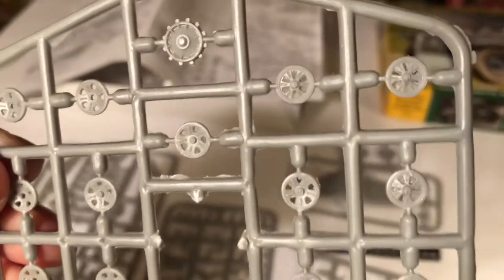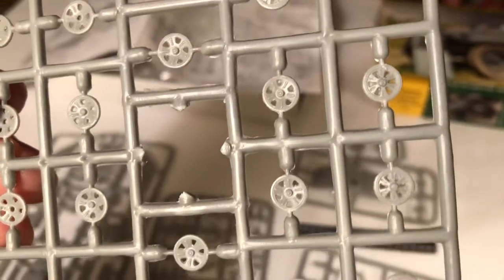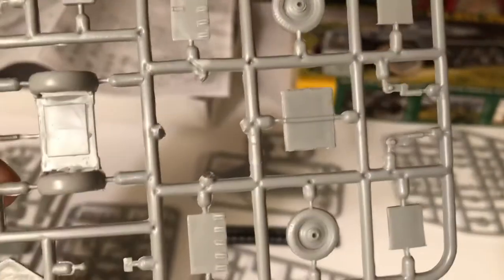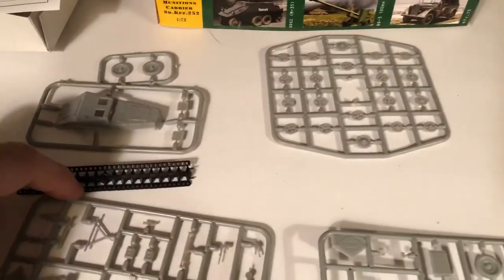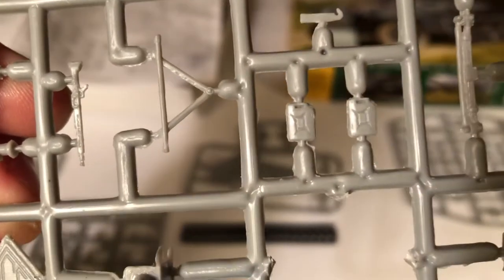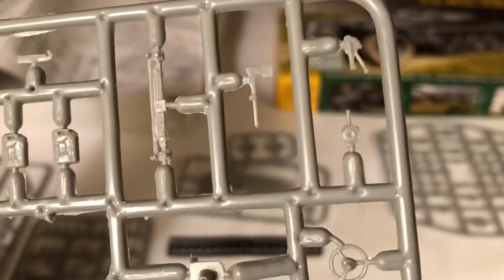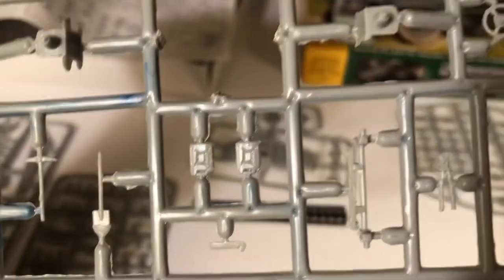The molding and casting is never that crisp or clean on an Ace kit, but they make a lot of things that I haven't seen in other brands, and it's alright. That's for the trailer. They give you a machine gun. Some of these things they say to cut off and not use, but it's nice to have that. And then some extra gas cans. Got some tools and so forth on here.